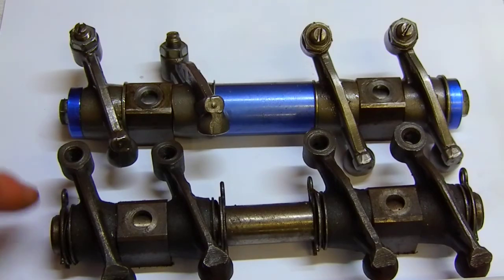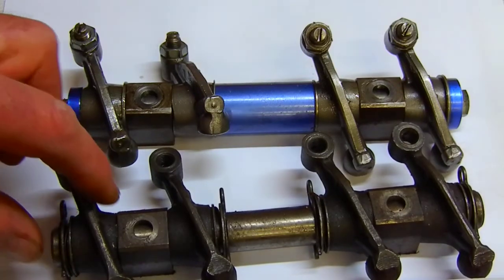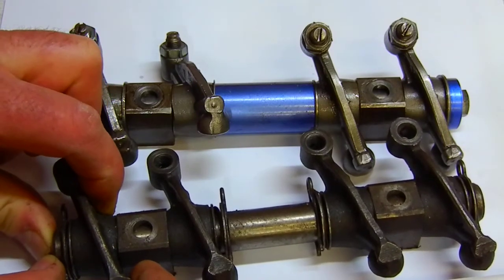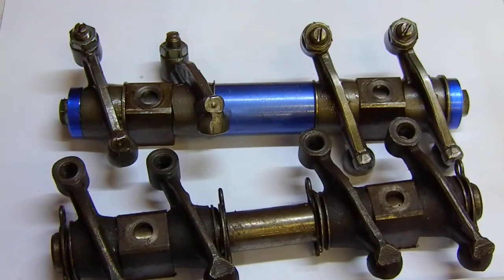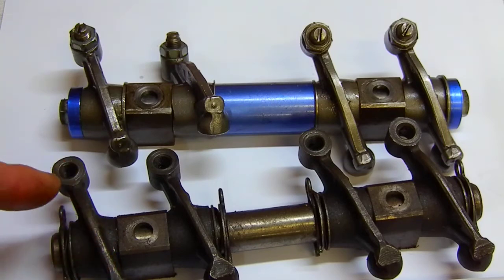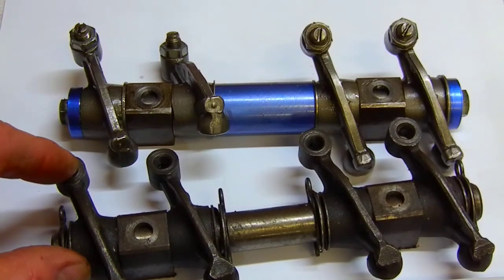The lower set has clips that retain the rocker arms in place, and they also have a spring washer or a Belleville spring. When I squeeze them, you can see that allows them to move back and forth to maintain constant contact during RPM fluctuation and any dynamic flutter that happens during actuation of the rocker arm, following the profile of the camshaft pushed through the lifter and push rod and against the tip of the valve stem.